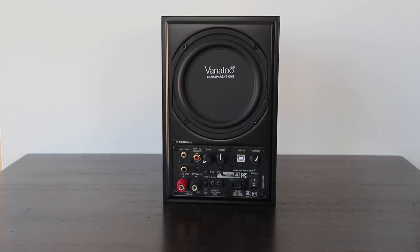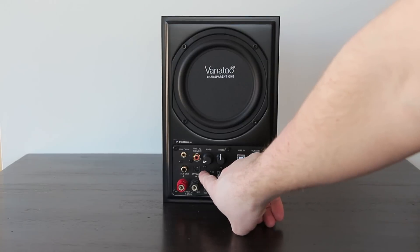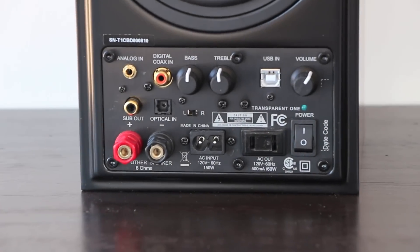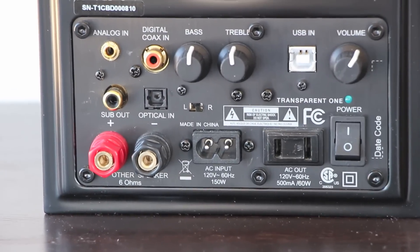These speaker taps go to the other speaker. Also really handy in this model is a left and right switch, which allows you to move the source to either speaker. So if your computer is closer to one side, the left or the right, you can go ahead and run the wires that way.